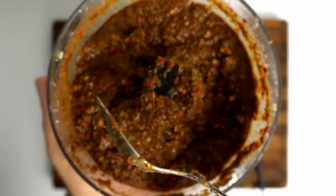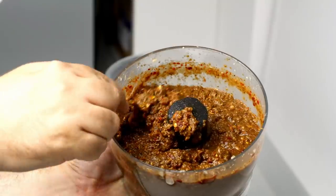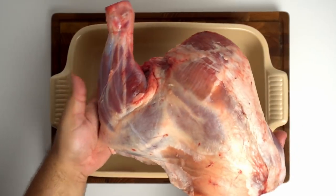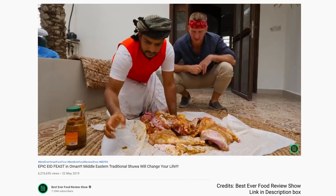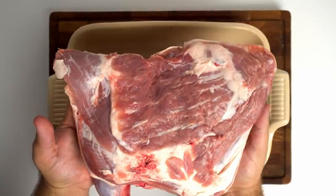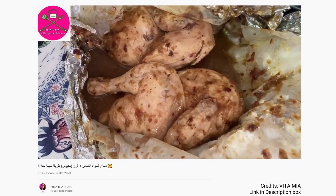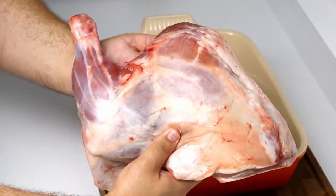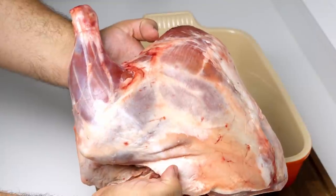If you want to be ultra traditional you'd let the marinade ferment for three to four days before using it. I was short on time so I used it right away and the result was still fantastic. In terms of meat I'm using a two and a half kilogram lamb shoulder, though you'd usually see this made with an entire lamb. I went with this over a lamb leg because they tend to be juicier and we'll be slow cooking this for six hours. I've also seen shuwa made with chicken. Finally, unlike my other lamb leg recipe, I'm going to leave all the fat on this lamb shoulder so it can stay moist during the slow roast.